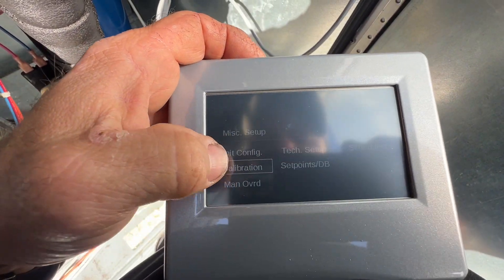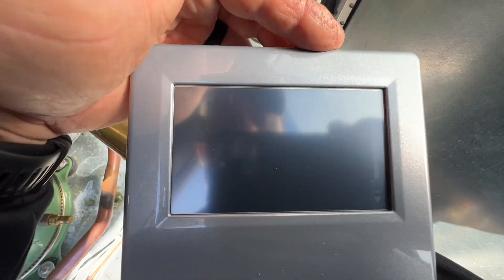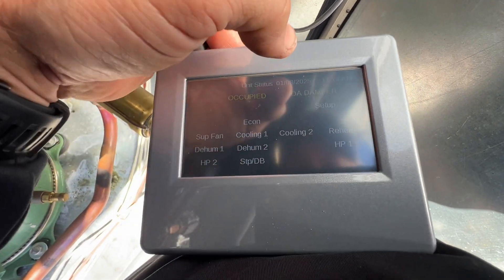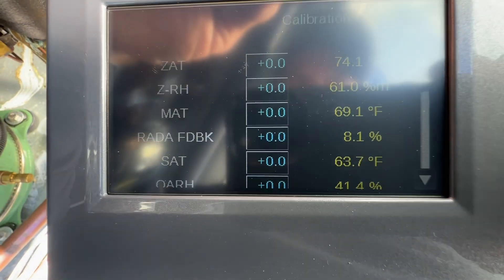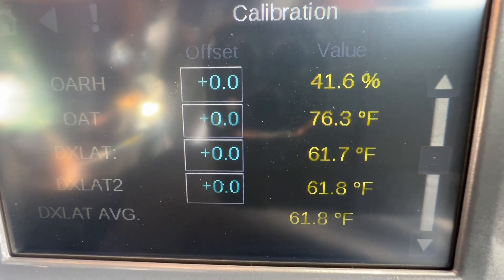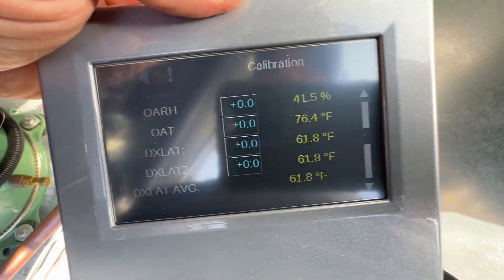All right, so we go back into our Calibration and scroll down. Let's go back — try it again: Setup, Calibration. There we go. So our outside air temp now is 76.3°F, which is getting better — I had 70-71 degrees underneath there. And humidity is 41.4%, so definitely looking better. We're going to let that acclimate, let this thing run, and then I'll come back and check it out.